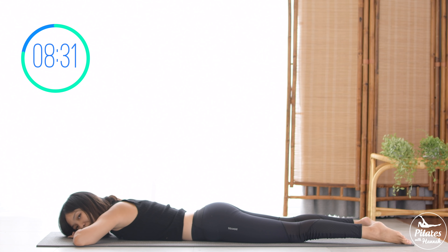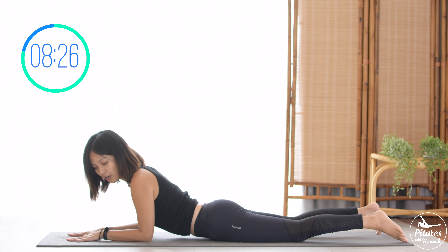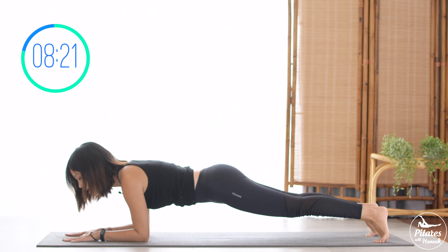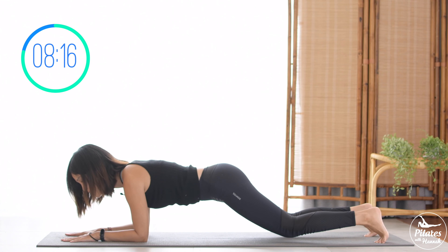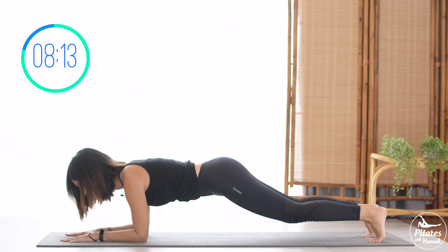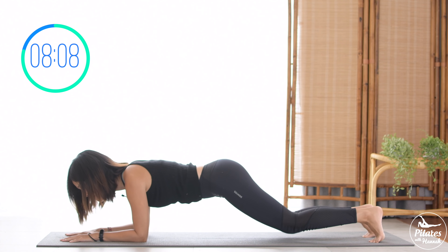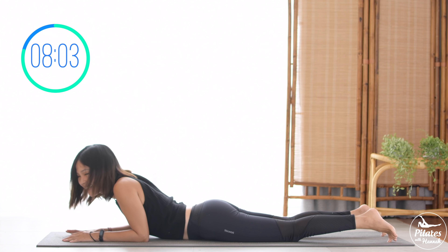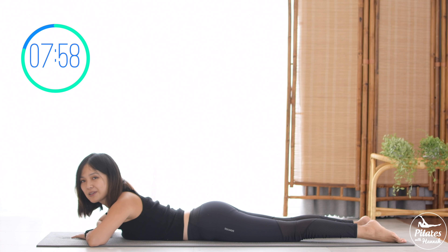Exhale deeply to your mouth. Now press your hands down, shoulders on top of your elbows, and forearms down to the mat. Pull the belly button in, lift your whole body up to a forearm plank. Bring your knees down and lift and down. Nine, eight, seven, six, five, pull the belly button in. Four, three, keep breathing. Two. Last one — slowly let your belly all the way down on your belly again. Shake your hips, inhale deeply to your nose and exhale deeply to your mouth.